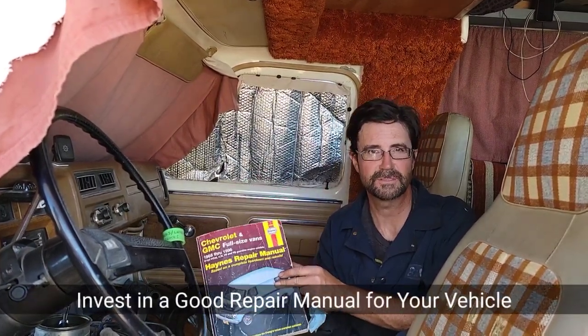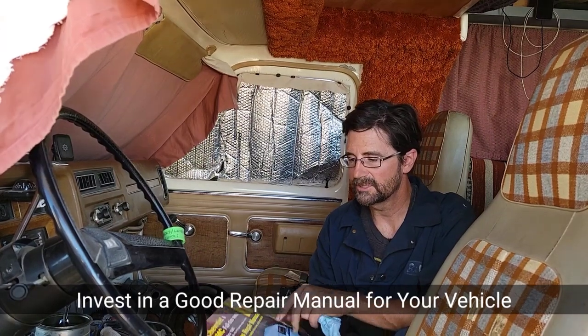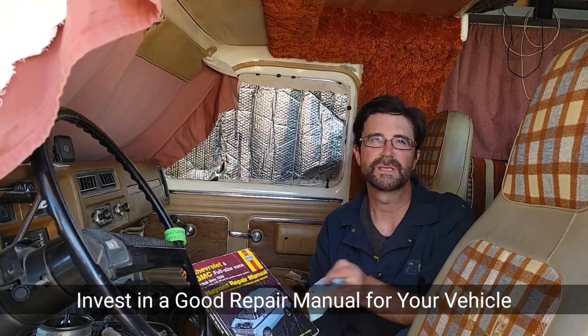I want to reiterate: I am not a mechanic. If you don't feel comfortable doing these kinds of things, take it to a mechanic. This is how I survive on the road — I need to fix my own things because it saves me a lot of money. One of the things that helps is I invested in a Haynes manual; they also have Chilton manuals. This one covers a spread of years for my van, and with it you can get a lot of good information, specifications, and instruction on how to do some of the more simple things.